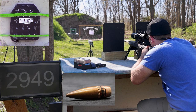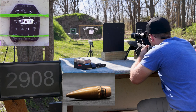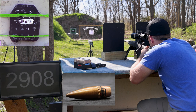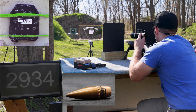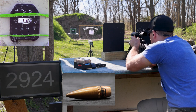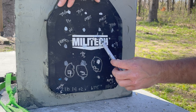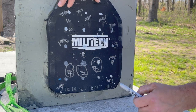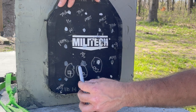Second shot placed on the second-to-bottom row — I'm off by about two inches. I took the scope off the Lapua and need to adjust my holdovers. Third shot placed right next to it — still getting good velocity, around 2,900 fps. Shot number one was within one inch of the edge — not a fair hit. Shot number two and three are fair hits. Shot number four is also not a fair hit — one inch from the edge.